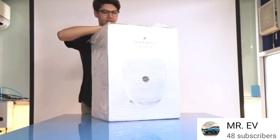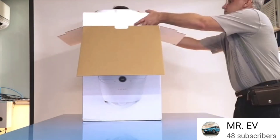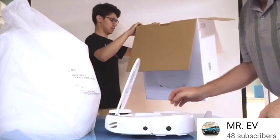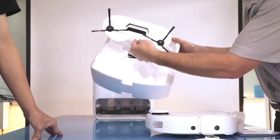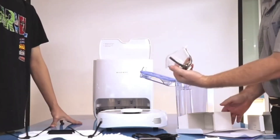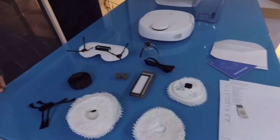First of all, I want to give credit to Mr. Eevee. I found their channel and they actually have an unboxing video of the Narwhal T10. I'm actually jealous because I missed the Indiegogo promotion period, so I cannot get a Narwhal. So in this video, as a disclaimer, I'm going to use their footage to help showcase the Narwhal T10. Definitely check out their channel — they definitely know how to do an unboxing.